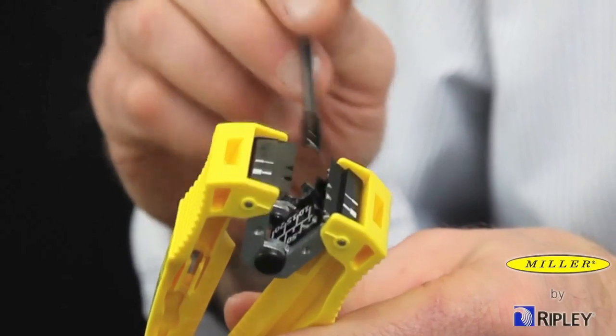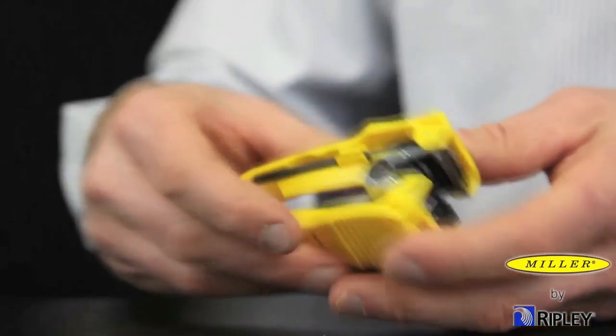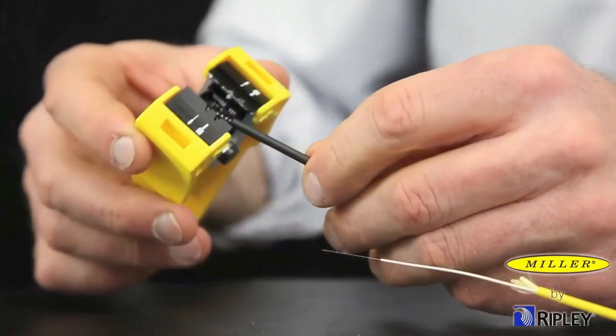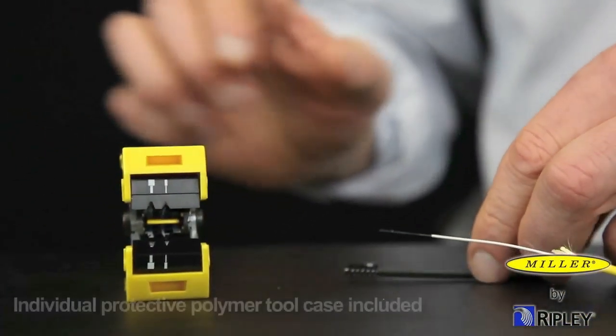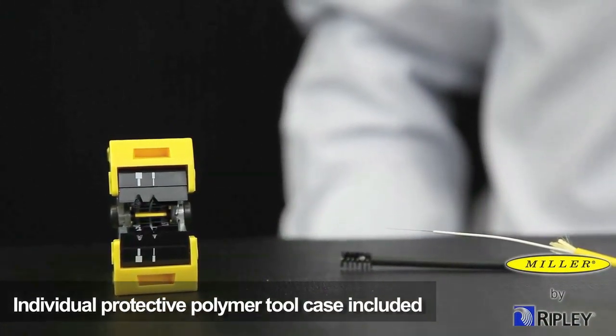Many times the accumulation of acrylate around the stripping blades will affect the quality of subsequent strips. Visually inspect the blade area and clean the area with the removable cleaning brush that is conveniently attached to the stripper. The FOCF is also supplied with its own individual protective polymer tool case for clean and safe storage.